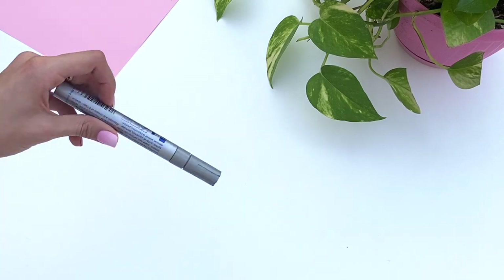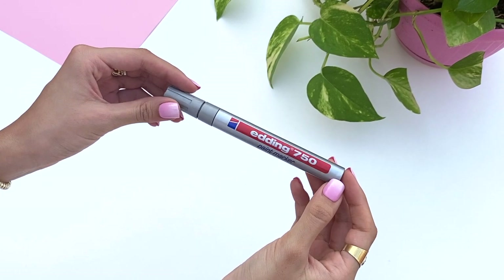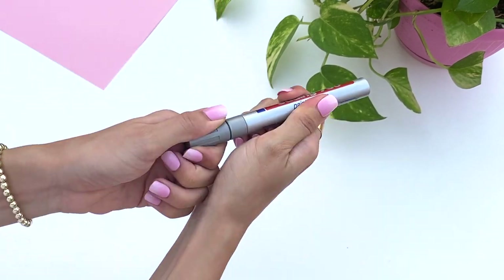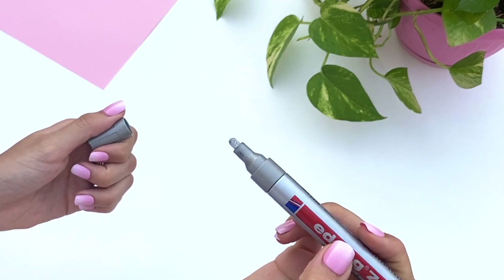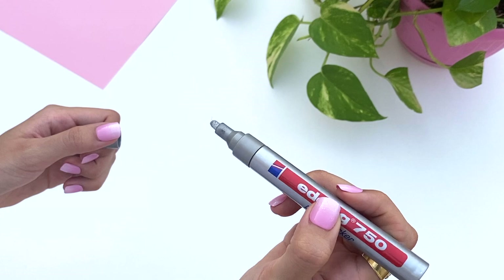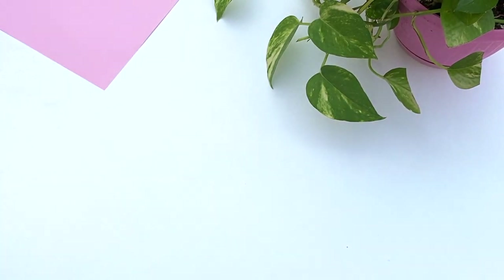The very last one is this paint marker. I just love paint markers in gold, silver, and rose gold. They just add a lot of shine to things when I'm drawing, especially if I'm drawing something like earrings or jewelry. They're just perfect for details like that and I love having them around.